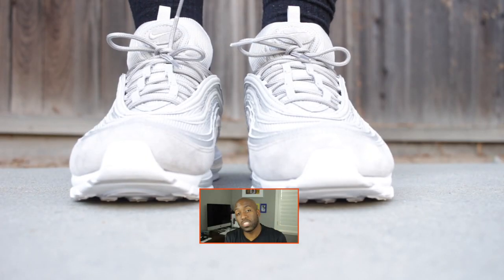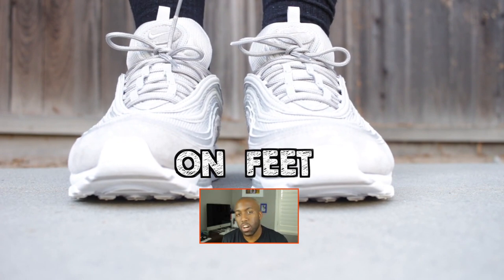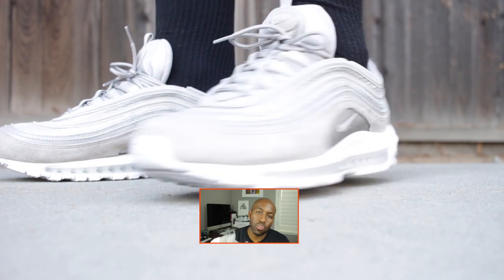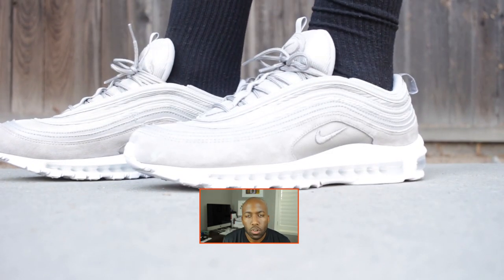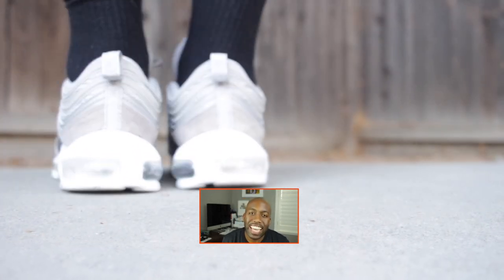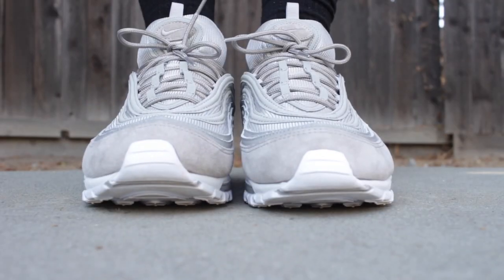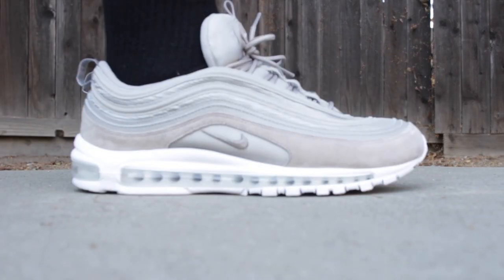That's my sneaker talk for today. Please stay tuned for the on-feet next. Please also like, comment, share, and subscribe, and I really appreciate all of you guys who support me and watch my videos. Let's continue to grow and I'll see you all on the next episode of Casa Station. Deuces. I'll see you all next time. Bye.